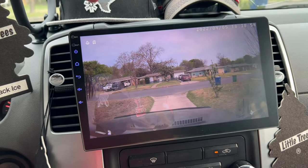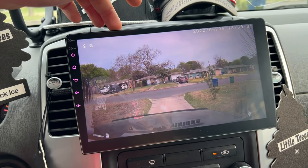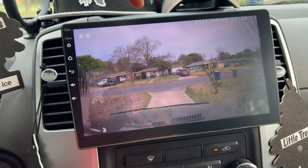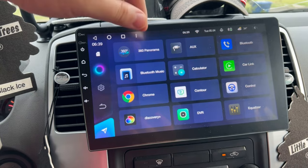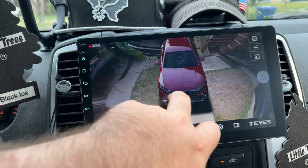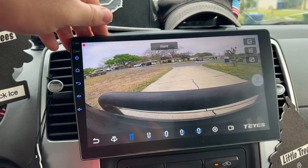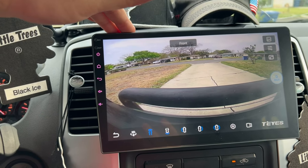I would 100% recommend this stereo — buy it. Do keep in mind the shipping times are long and shipping is expensive, but it's worth it for the price. The Kenwood DMX 1057R I was considering — also a 10-inch screen — can't do nearly as much. This is the only aftermarket stereo I've heard of with support for a 360 camera. The Kenwood had four camera inputs but couldn't do the virtual view — there's no software enabling that. The pros far outweigh the cons in terms of software, sound quality, and overall performance. It's super fast and doesn't really lag too much.